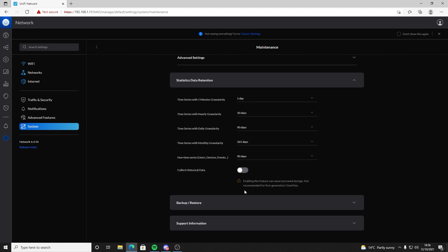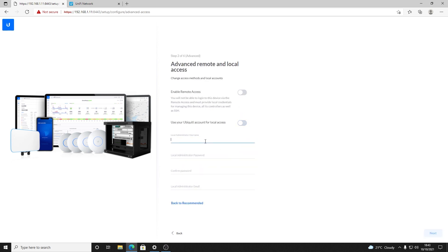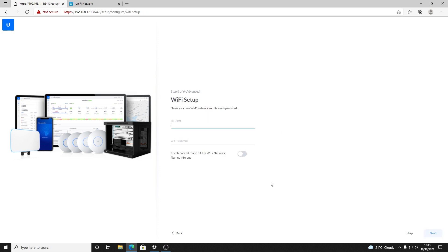Cloud access on the Gen 1 uses what is now called the legacy portal. If you're familiar with self-hosted or cloud-hosted Unify controllers, your Cloud Key Gen 1s appear alongside those, not alongside the newer devices in the Unify portal. One positive is that when you set up a Cloud Key Gen 1, you do not have to sign in with a Ubiquiti account. The Cloud Key is still in support from Ubiquiti — it has not been announced as end of life as of 10th October 2021. The latest firmware versions are 1.1.19 for the Cloud Key firmware and 6.4.54 for the Unify Network Controller app, and this installs quite happily on the device.